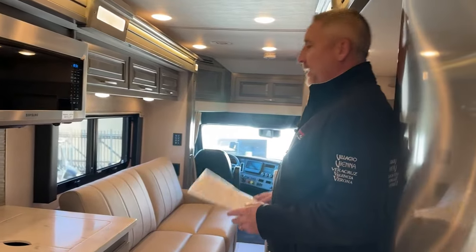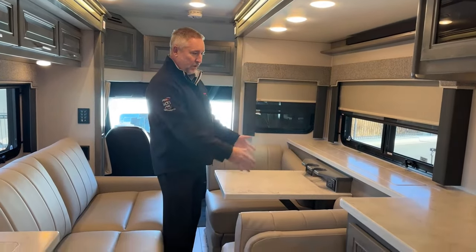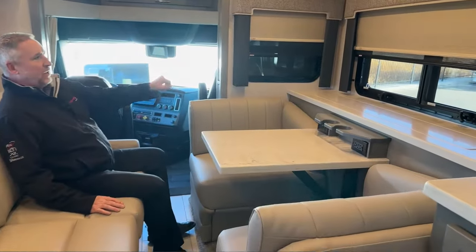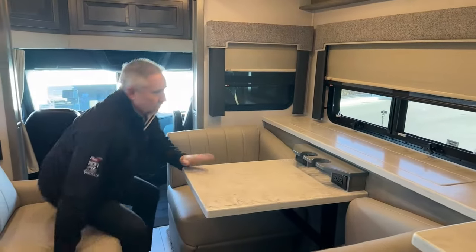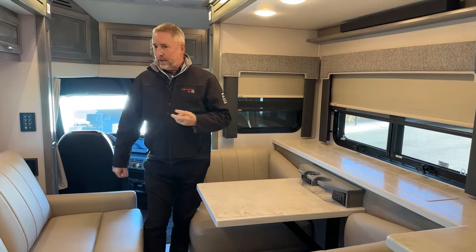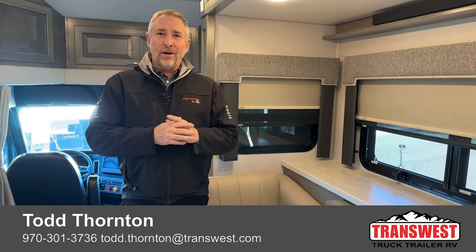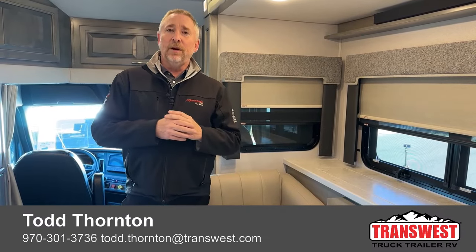And I think that is the nutshell of the 2024 Renegade Explorer 38 EMB. Like I said, they also have a 40-foot version with a bath and a half and a slightly different floor plan with a more traditional booth — this one is more for two people. If you're not on a real bumpy road, you can even put the TV up so a passenger can watch while someone drives. If you have any questions, give me a call or send me an email at todd.thornton@transwest.com. We're here to help you and make some deals. Appreciate it, guys.